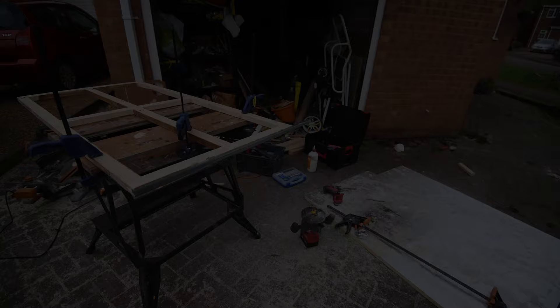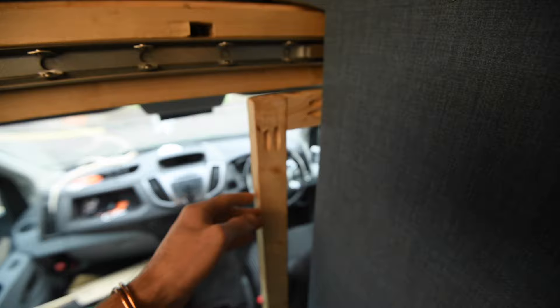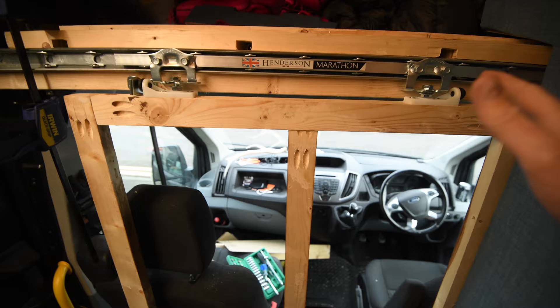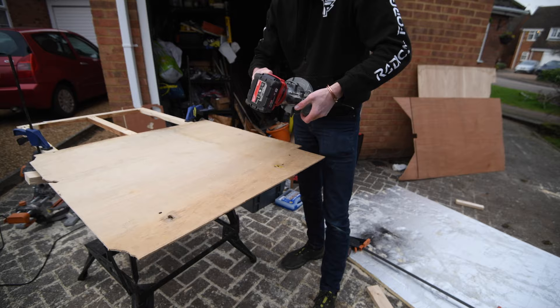A couple of hours of faffing later - these are just screwed on, and these bolts are for adjustment so I can change the hang of the door. So I'm going to finish the door: I'm going to do the facing on it, visually finish it so then I can start hanging it properly. Without a doubt, for making the ply coverings for it, a router with a flush trim bit is one of the easiest ways of doing it.